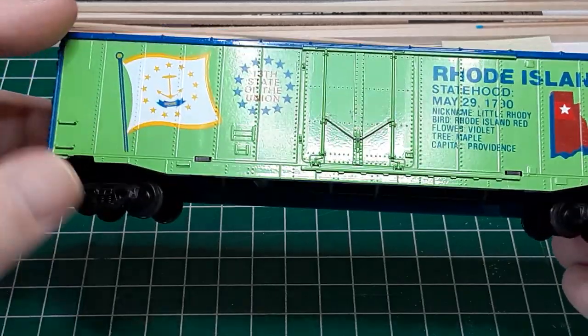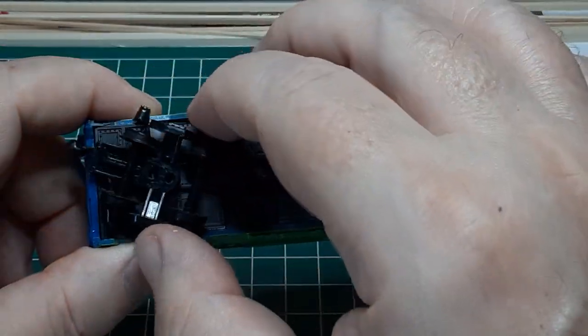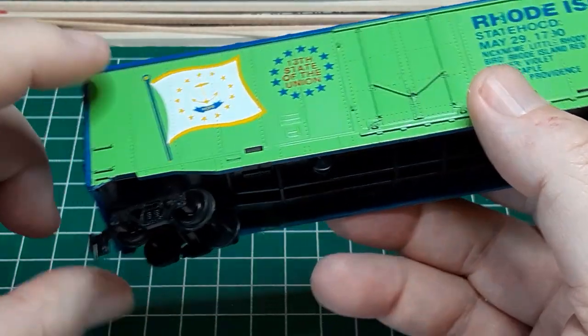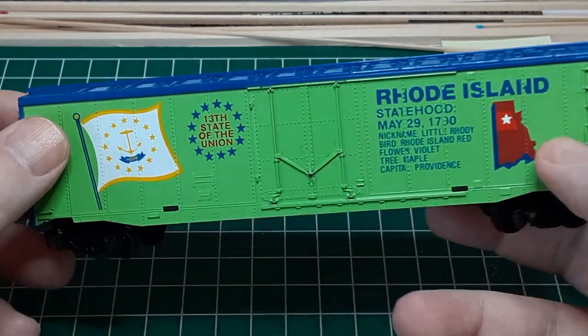In addition, this car has seen hard times. The brake wheel is missing. One of the cast-on stirrup steps is missing. And one end of the rooftop running board has broken. Given this damage and lacking the original box, any value as a collectible is nil.